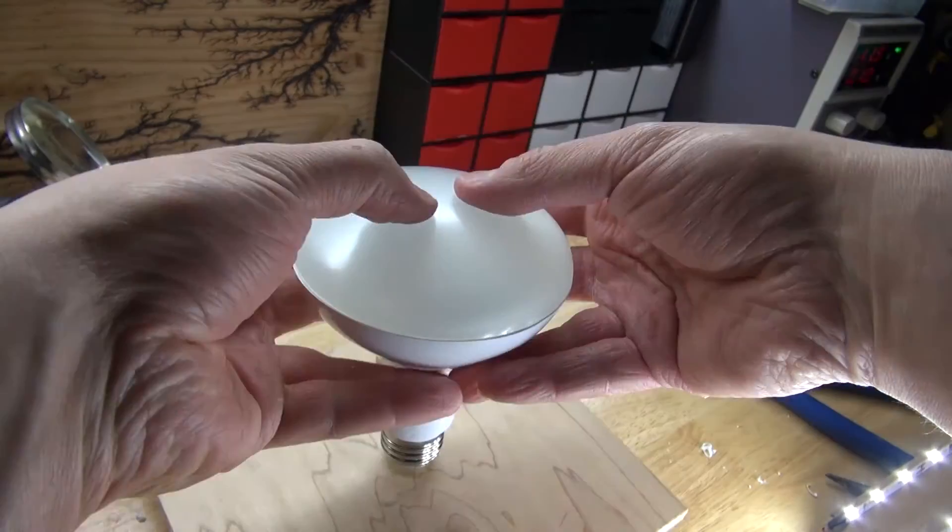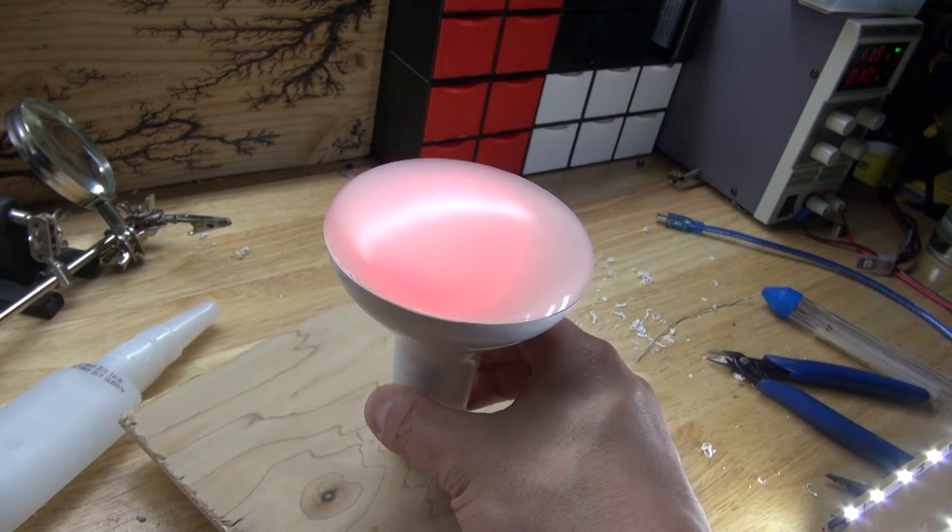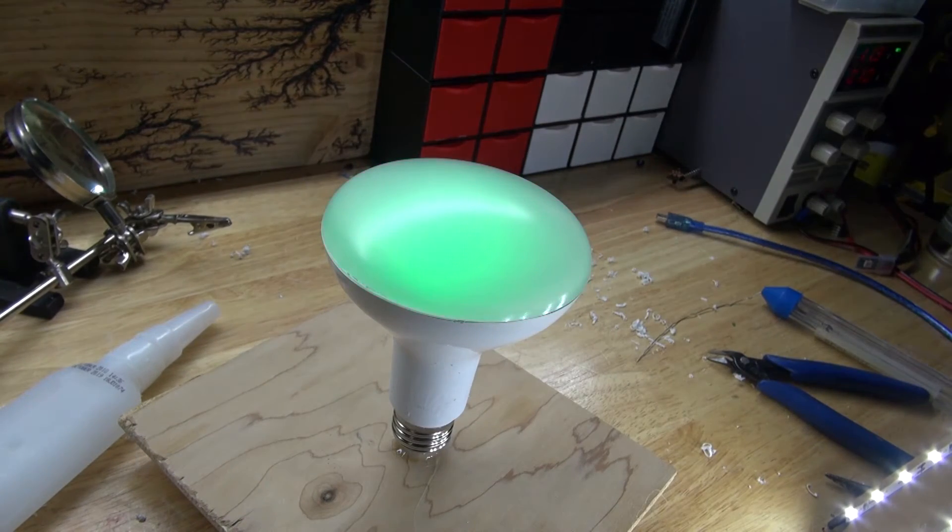And there you have it — the project is now complete. Turn it on and as you can see, it works. Now let's see how this looks in the dark. As you can see, this looks very beautiful, very mesmerizing and very relaxing.